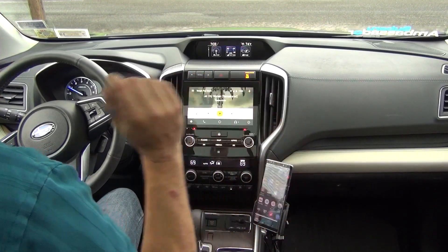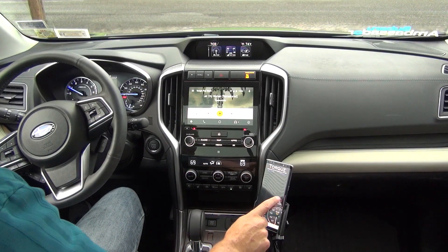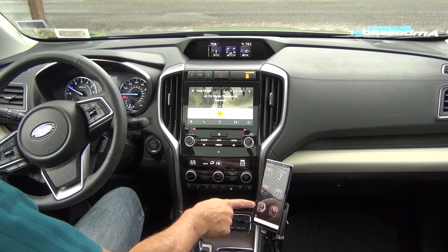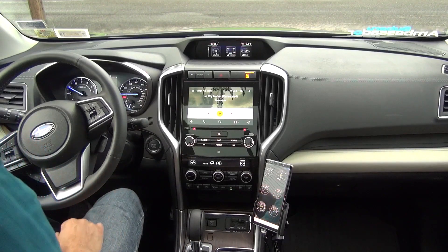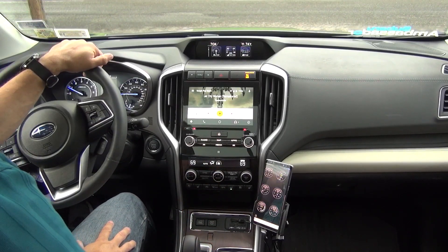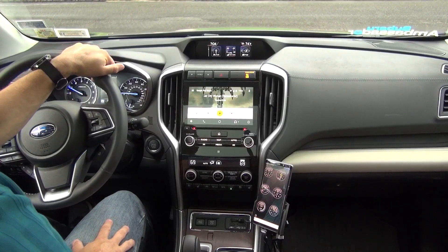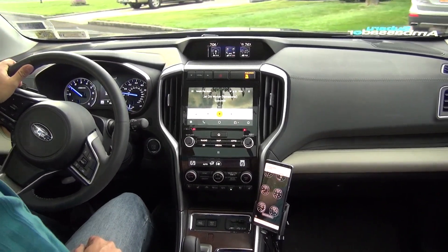We're going to load Torque right now. I already have my real-time information display set up. Going into that, you can see it's connecting to the car. Here is my vacuum and boost gauge. When the car is not moving it will show vacuum pressure. As we move the car and do something that activates the turbo, that's going to switch to boost — and you can see the vacuum gauge is moving as I apply pressure.